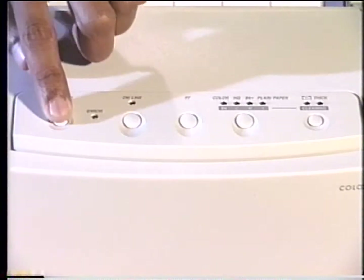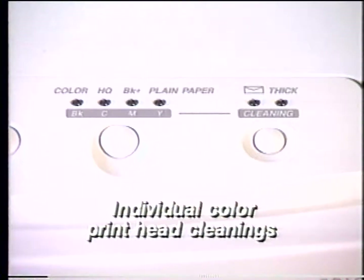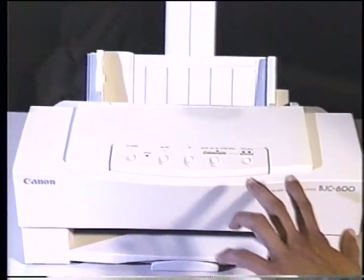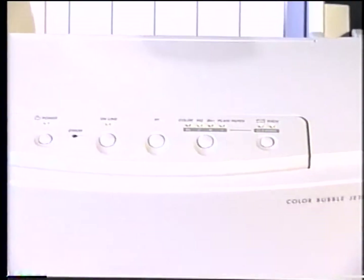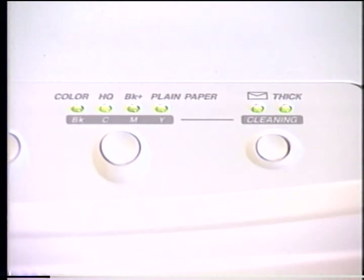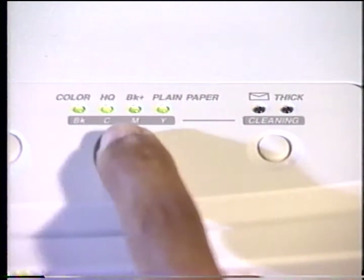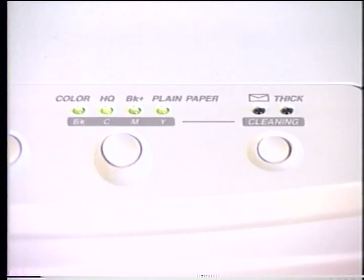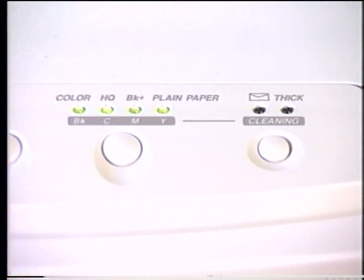Insert the color ink cartridges into their respective slots. Plug in the printer and switch it on. When installing new ink cartridges, you will need to perform a printhead cleaning. There are six different cleanings on the printer: a long and short cleaning that cleans and primes all four printhead nozzles, or a separate cleaning for each of the individual color printheads. To perform a short cleaning, hold the paper select and the print mode buttons down simultaneously until the printer beeps. The envelope and thick indicators will begin to blink. To toggle between the different cleaning functions, press the print mode button. After selecting the desired cleaning function, hold down the paper select button until the printer beeps to begin the cleaning cycle.